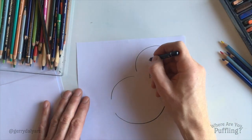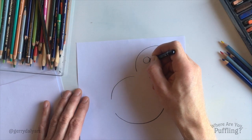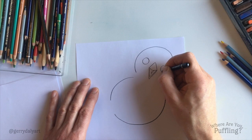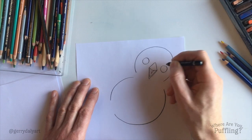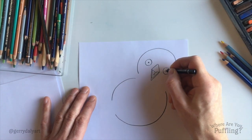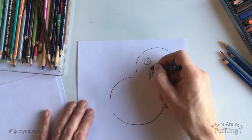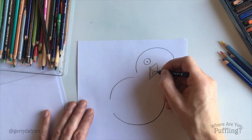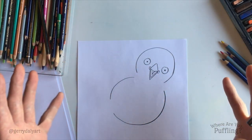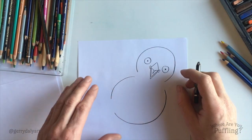Her eyes — Puffling needs to see where she's going and to see all of us. Putting one eye here, round circle, and then the other eye right there, round circle. Give her pupils — she can see us. We're gonna put in a little shape on both sides of the beak. They're kind of stretchy parts that Puffins have at the side of the beak, to help them hold even more fish in there.